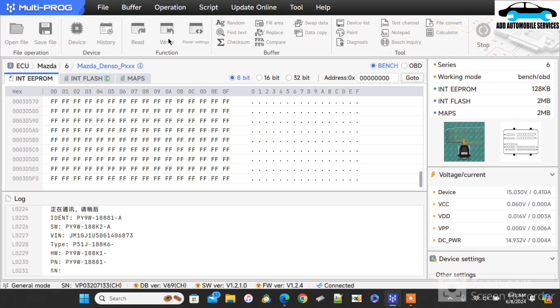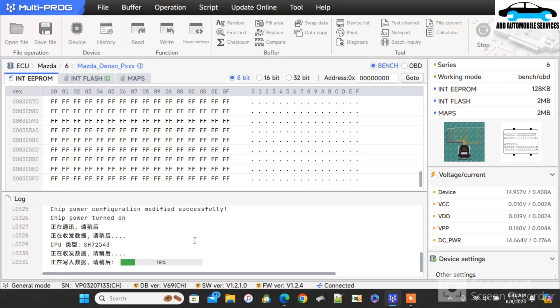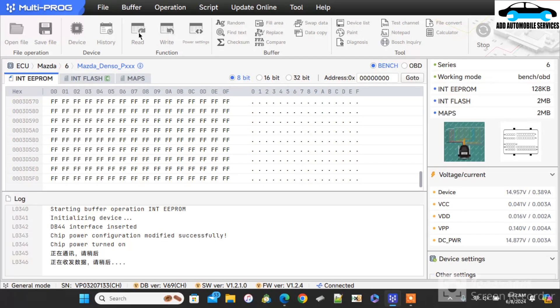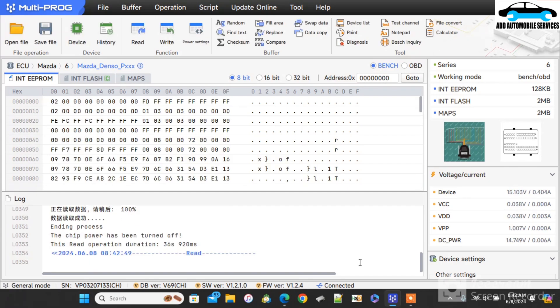Let me write the modified EEPROM. At this point it's now connecting to the internet. The moment it is done connecting, it tells me the chip ID and starts to read. Now it's writing the edited file onto the ECU. It took 15 seconds because some of the sectors were skipped. I'll rewrite it again to make sure everything is okay. Because it has written the edited version already, you can see how quickly it is done writing.